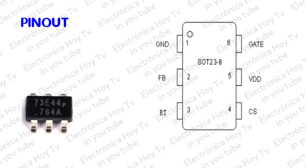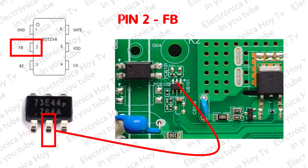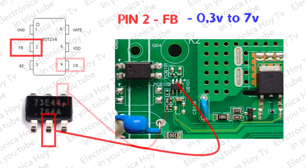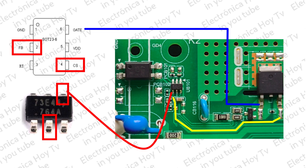Descripción de los pines. Pin 1: Tierra. Pin 2: Feedback o retroalimentación de control. Esta trabaja desde menos 0,3 voltios a 7 voltios. Este voltaje, junto con la señal de detección en el pin 4, CS, determinan el ciclo útil PWM que se aplica al FET de conmutación.